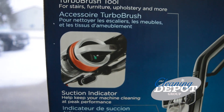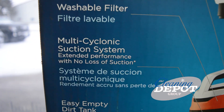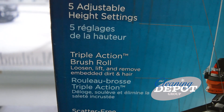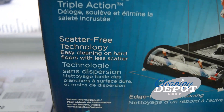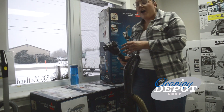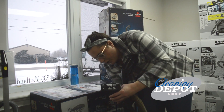Lightweight, swivel head so you can maneuver throughout your home and workplace. Easy peasy, lemon squeezy. Some of the benefits are it does have the turbo brush here — just attach it to the hose. Great for upholstery, furniture, stairs, and smaller areas that are kind of hard to get to with the larger head.